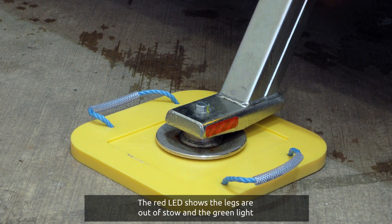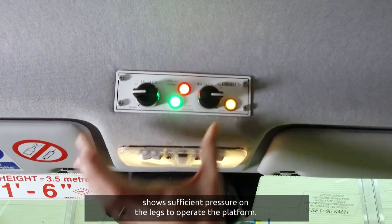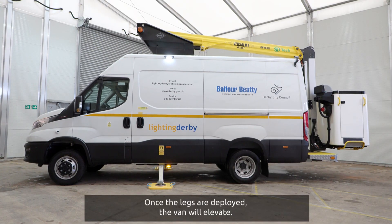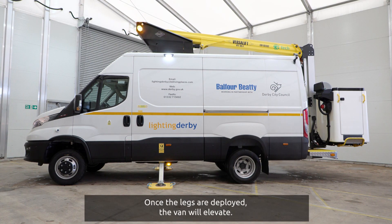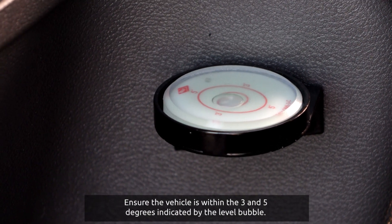The red LED shows the legs are out of stow and the green light shows sufficient pressure on the legs to operate the platform. Once the legs are deployed, the van will elevate. Ensure the vehicle is within the 3 and 5 degrees indicated by the level bubble.